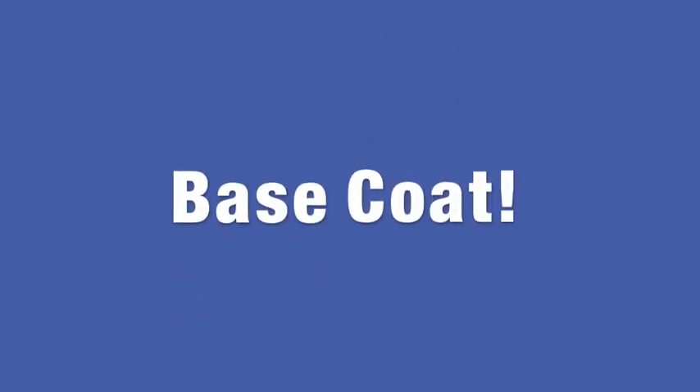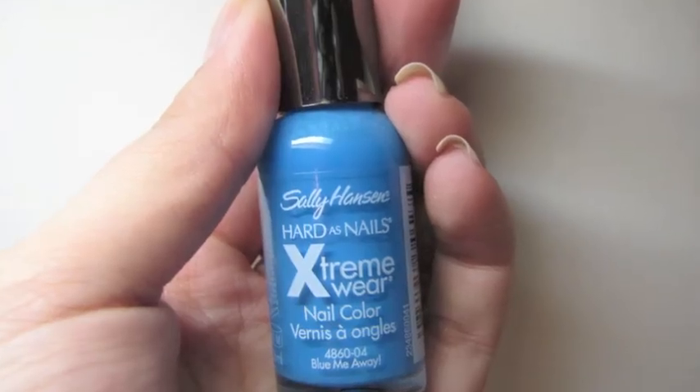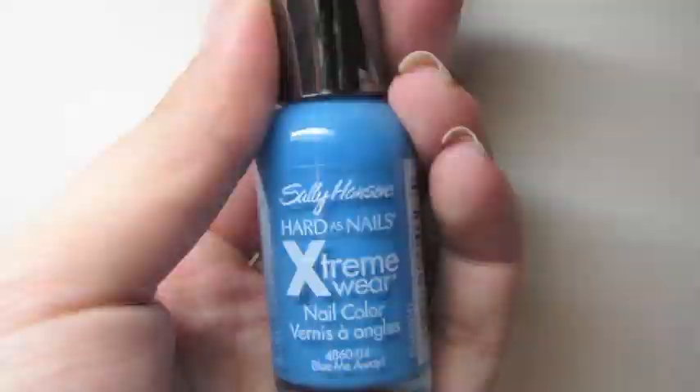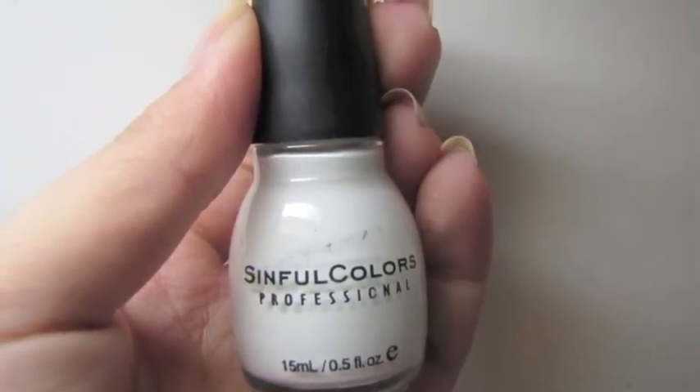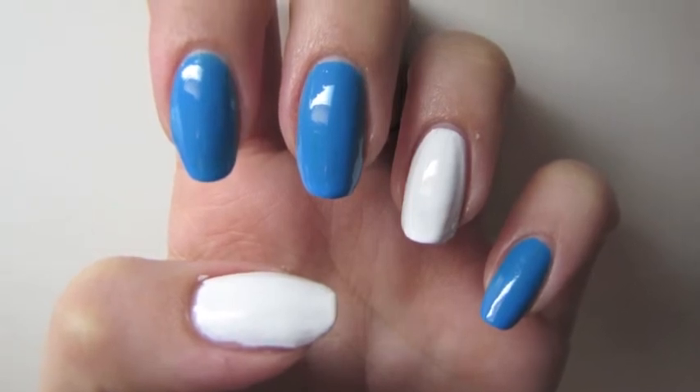You're going to start out with a base coat of your choice and then lay down the base color on your nails. I used a turquoise color and a white color. I painted the pointer, middle, and pinky the blue, and then the ring and thumb the white color.